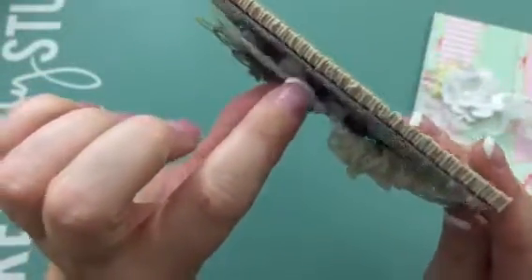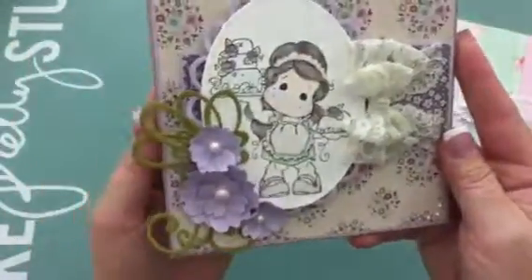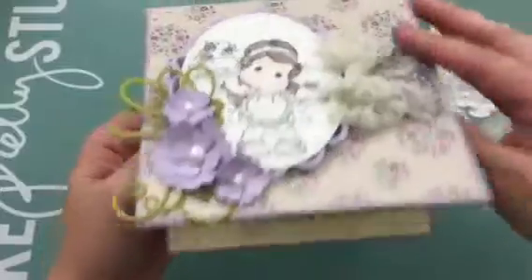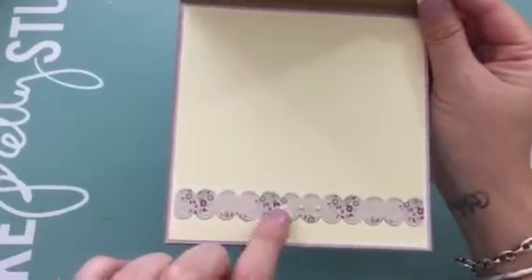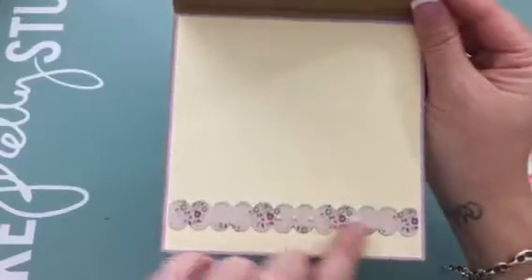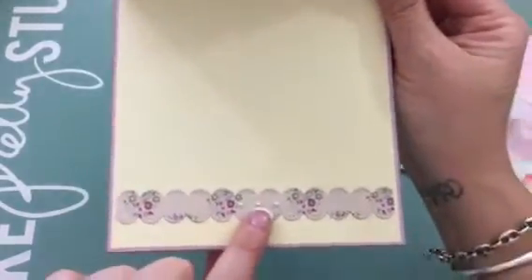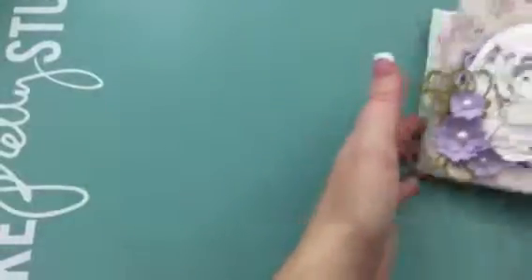This one I also raised with super thick foam dots. Here's the inside — this was a little piece of paper I had left over and I ran it with some dies, then put in a few little pearls. That's that one.